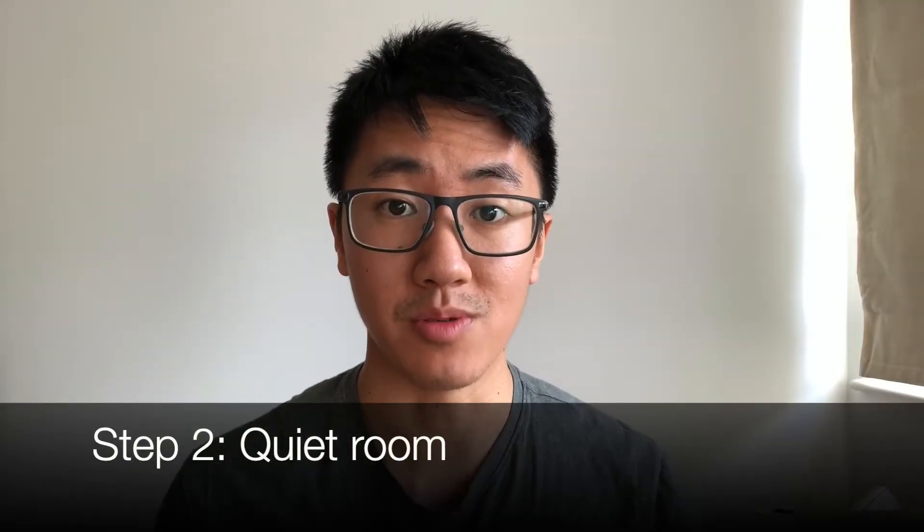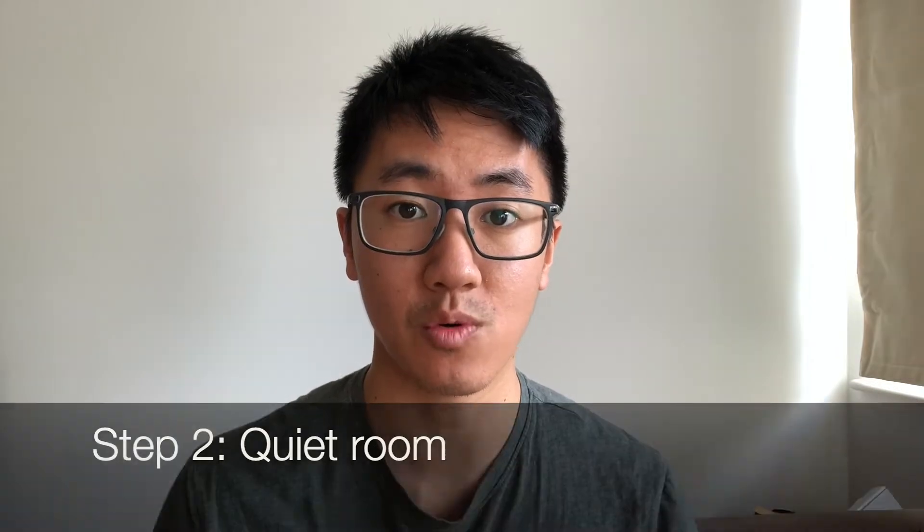Step two is to find a quiet room where you can have your interview. You need a quiet room where you can close the door and put a sign up to warn your flatmates and pets to stay away for the interview.